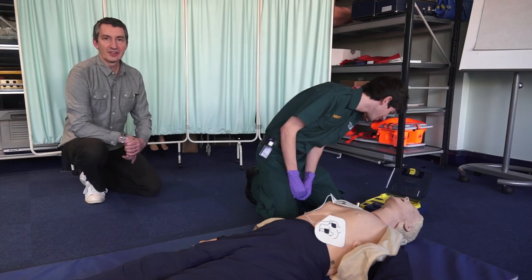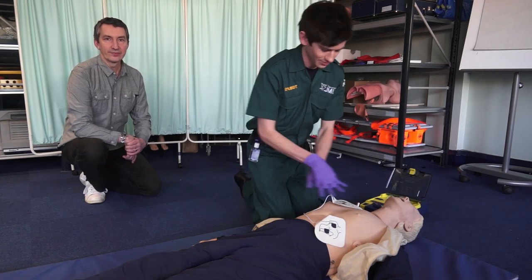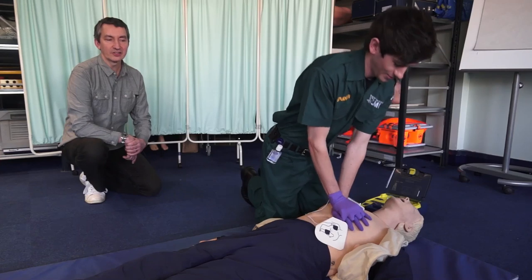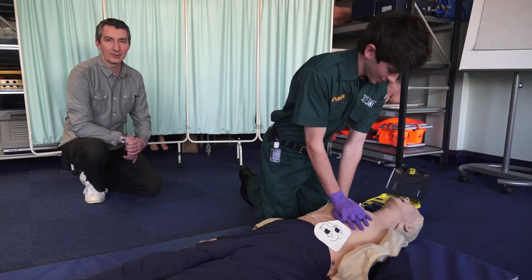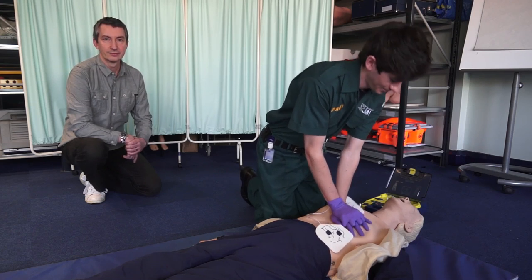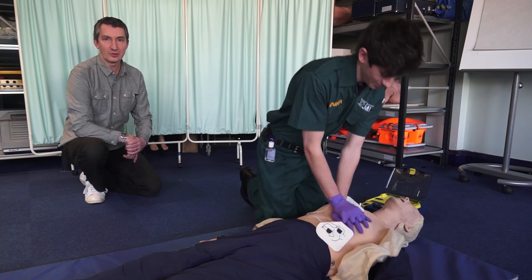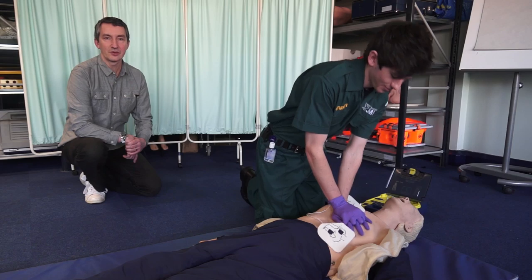Once the shock's been delivered, we need to then start doing cardiopulmonary resuscitation. This means placing our hands in the centre of the chest and compressing about 120 a minute to a depth which is about a third of the patient's chest depth. This will continue for approximately two minutes or until the AED tells you to stop whilst it reanalyses.